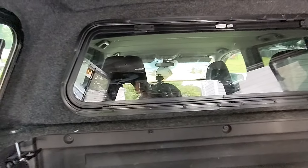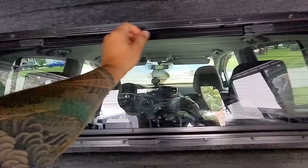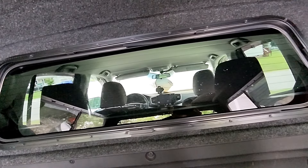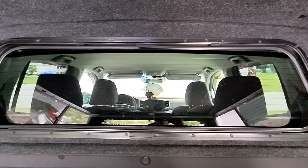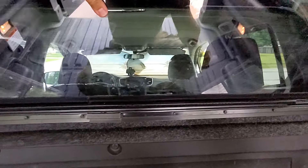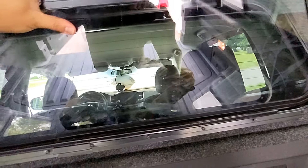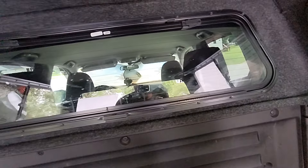I have the Sport model, so I don't have a cab window. I chose to have a removable rear panel window. Whenever it's time to clean, I can get behind it — it removes completely. Obviously if you have a cab window, you can choose to have a small connected window there too. But for me, I can just remove the whole thing to pressure wash or whatever you've got to do back there.